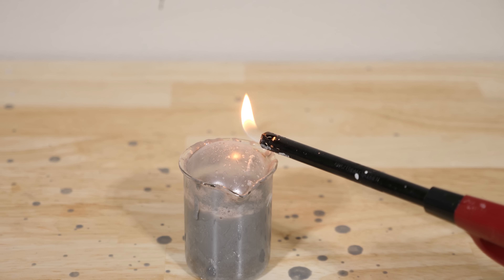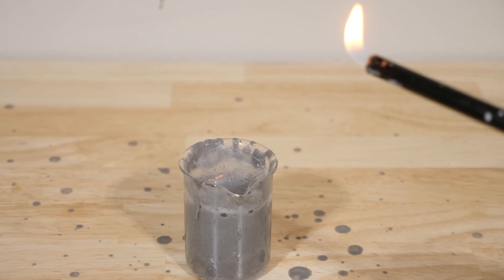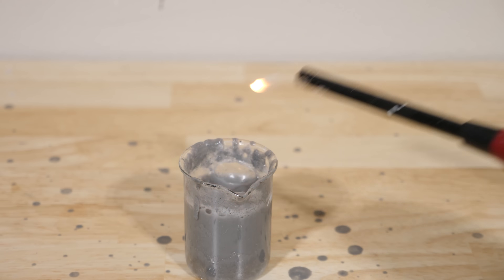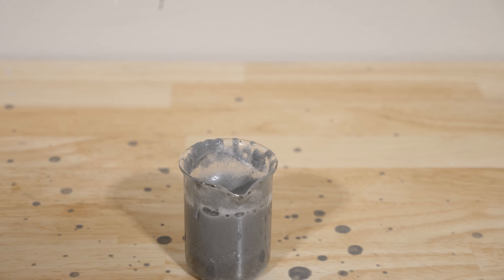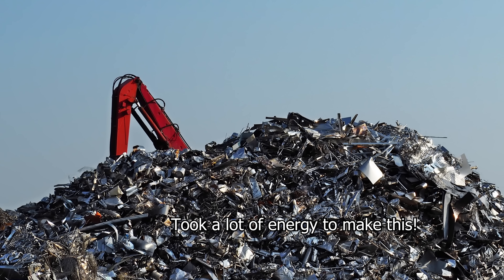Now it may seem like we're getting a free energy source here — I'm not inputting any energy to make the hydrogen gas, and this hydrogen gas can then be used for fuel. So where does the energy come from? It comes from the fact that in nature, aluminum is already in the oxide form, so you have to input energy to remove the oxygen. But once you've already made the aluminum that would normally be thrown away, you could actually use that aluminum metal — because it has energy stored in it — to make hydrogen gas like this.